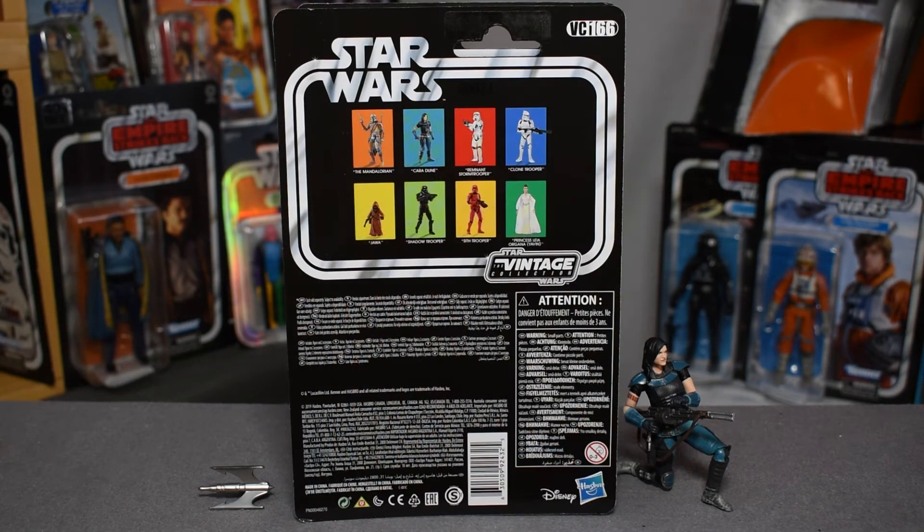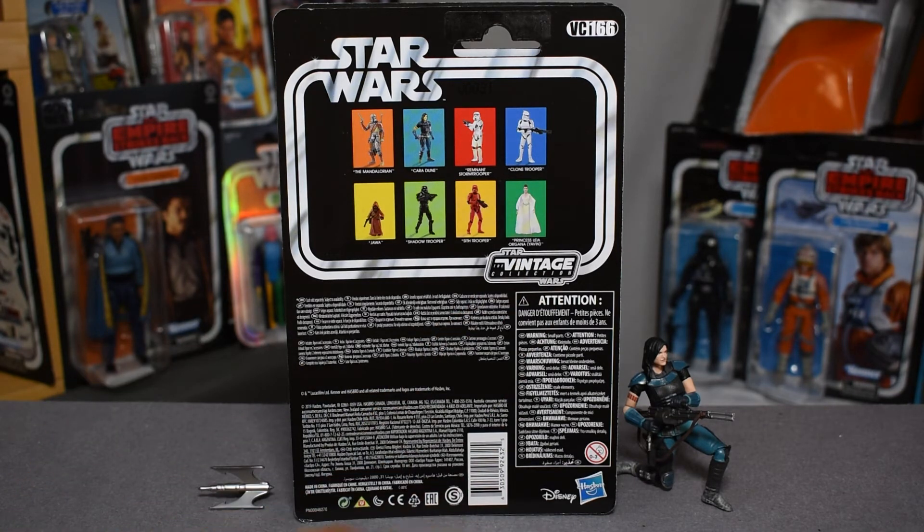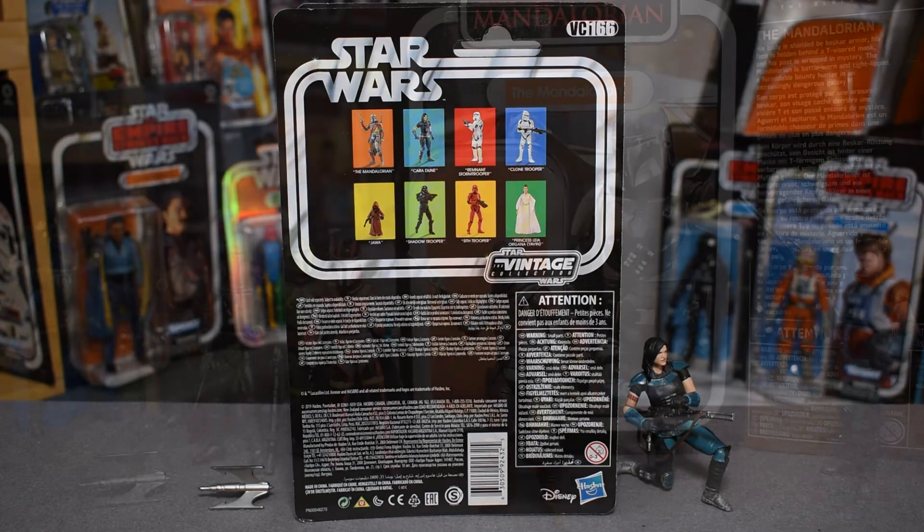The back of the box is similar to others in the vintage collection. We have the Star Wars double piping around the most recent figures in the line — this is the fourth and last for this season of the vintage collection. We have the vintage collection logo, the Disney and Hasbro logos on the bottom, but let's get this guy out of package.